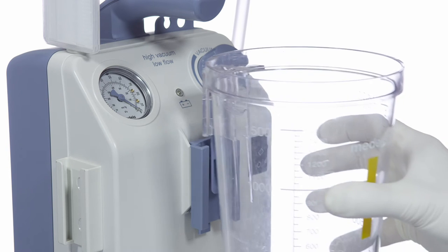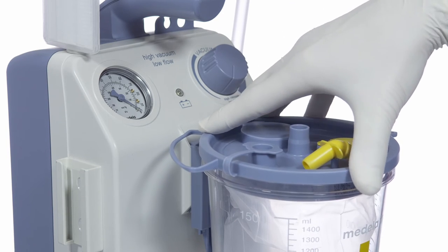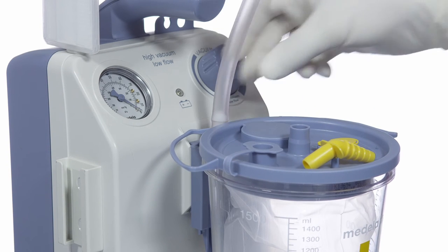Insert the 1.5 litre polycarbonate suction jar. Insert the 1.5 litre liner and press the lid down firmly. Connect the tubing from the filter to the vacuum port on the jar.